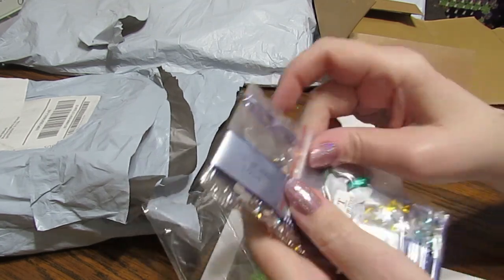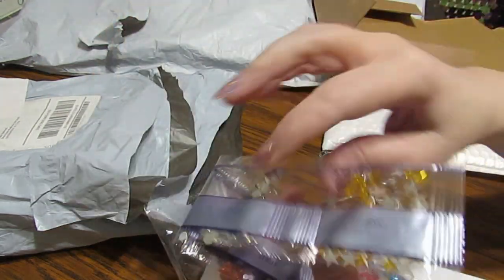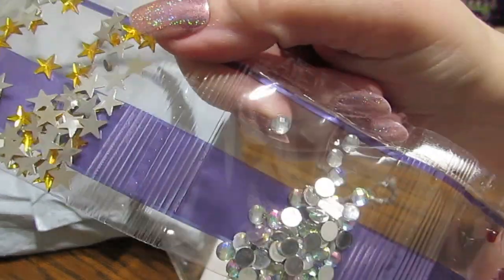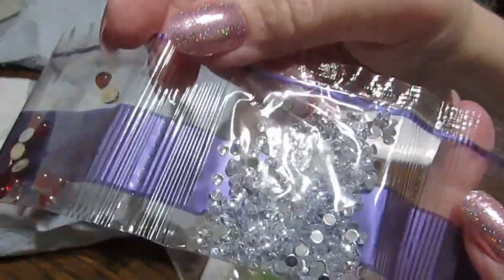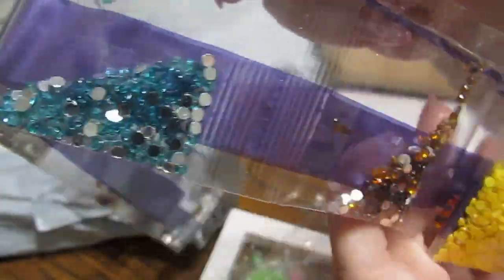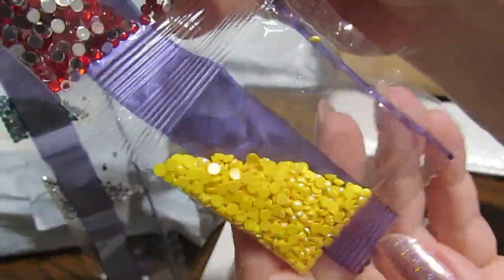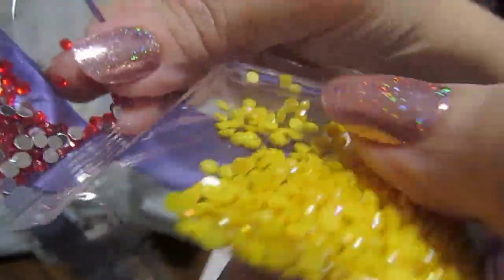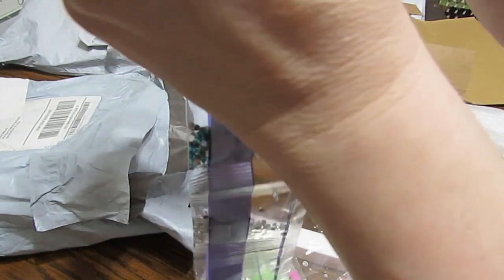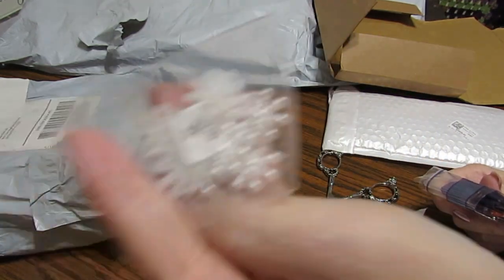I'm going to show you these rhinestones. Look at the stars — those are really pretty. Cabochon — very, very pretty. I have not had any problems with the kits I have. These are ABs. ABs are just a coating to give it a little bit extra shine — it stands for Aurora Borealis. Aurora Borealis is what the Northern Lights are called up in Alaska and Canada. And these are in there also.